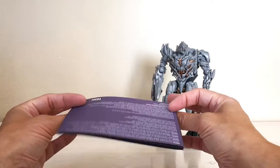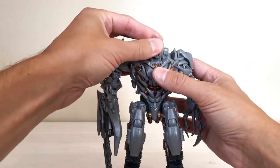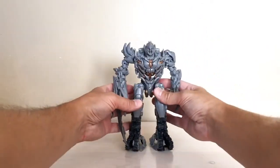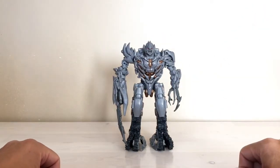Once you figure out what they're asking you to do, it makes the transformation a lot easier, and it helps things tab in better in vehicle mode. But let's talk more about the figure itself, because collectors have been going crazy ever since they saw the pictures of this guy — and for good reason. He is the definitive representation; that is exactly the CGI model in toy form in robot mode.